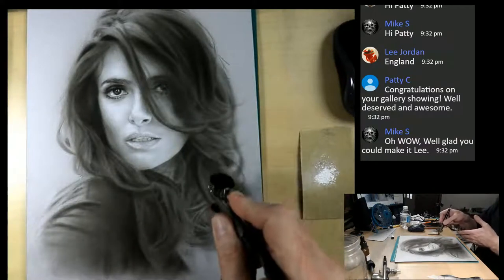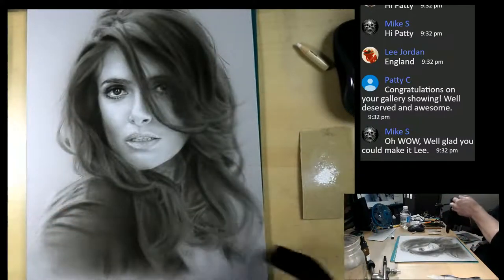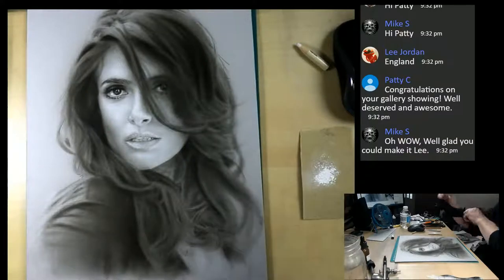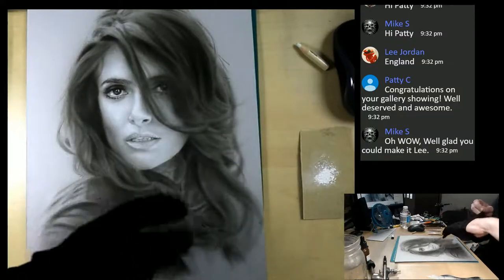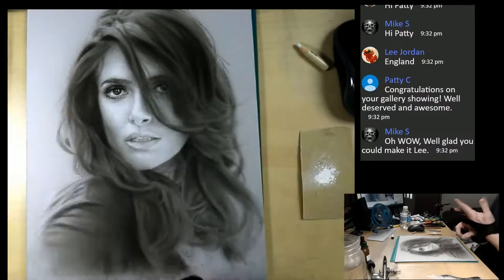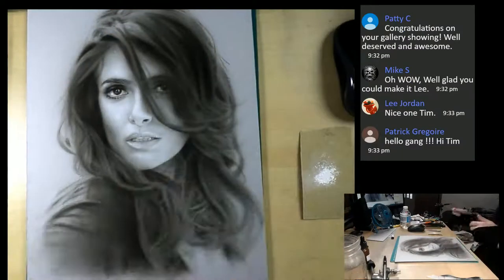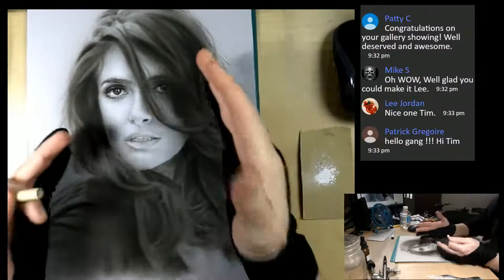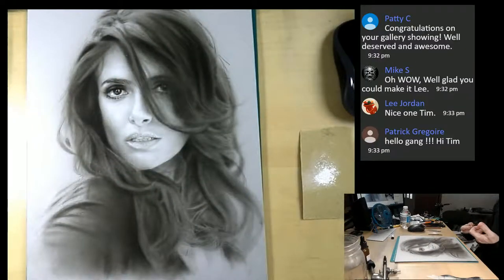Thank you for the congratulations on that, Patty. I have my aggressive eraser over here. In the description field there's a link to my website where I carry these gloves - I have three pairs left, two small and one medium. If you're interested, just go ahead and click on that link in the description. I can't do without these gloves because of the fact that they can leave quite a bit of - hey Patrick, good to see you.